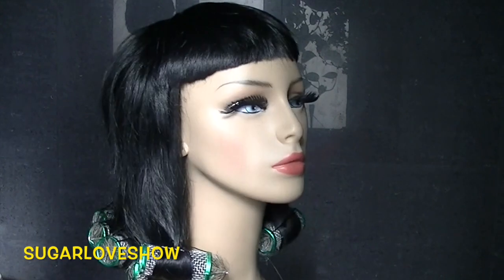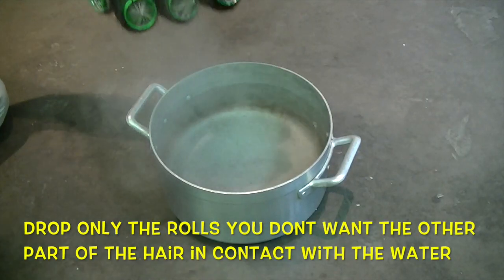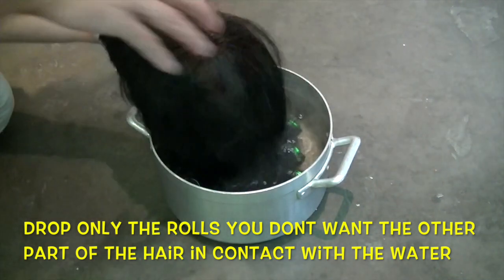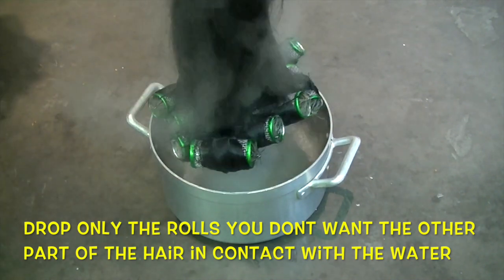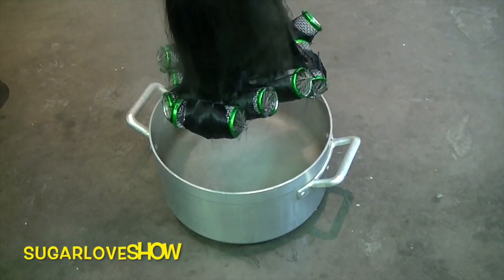All the rolls are done, so now for the next step: boil enough water to submerge your wig. I'm going to cook my wig — you don't need to leave it in too long. Just dip it several times like a tea bag. Be really careful not to get burned.